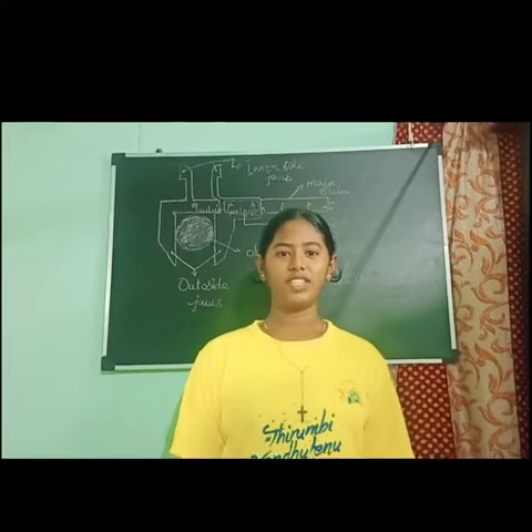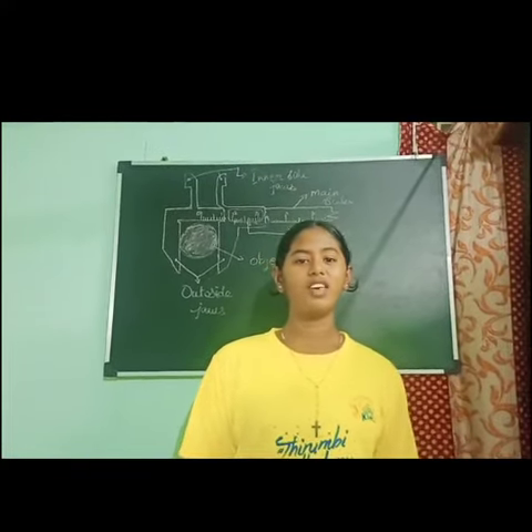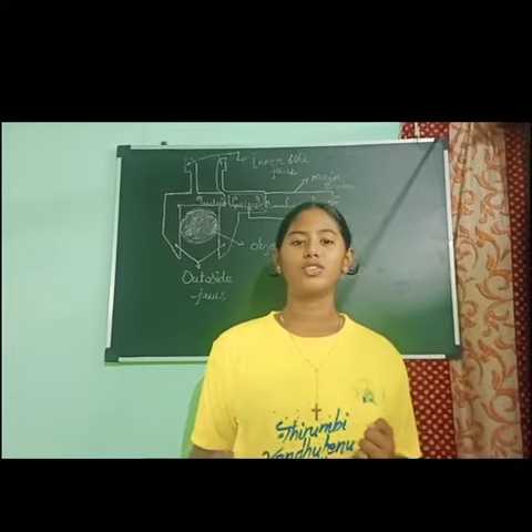Hi friends, my name is Tishivani. I am studying in 9th standard. My school name is St. Francis Xavier, Anglo-Indian Secondary School.